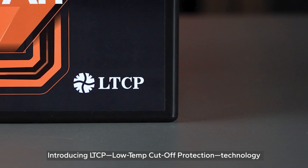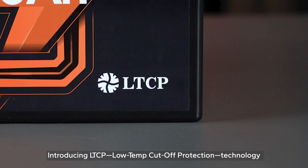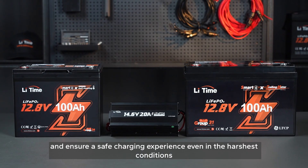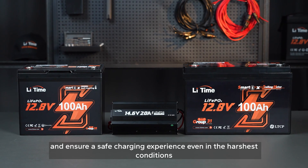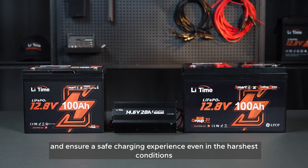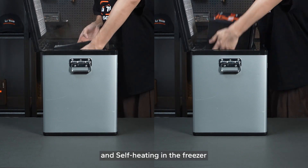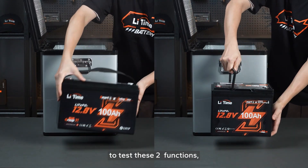Introducing LTCP — U-TEMP Cut-Off Protection Technology and self-heating technology — designed to protect your battery and ensure a safe charging experience even in the harshest conditions. We'll place the batteries with LTCP and self-heating features in the freezer to test these two functions.